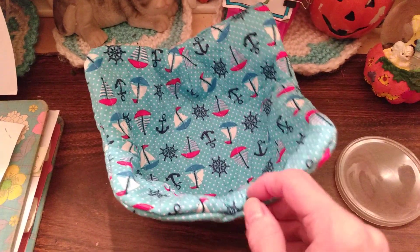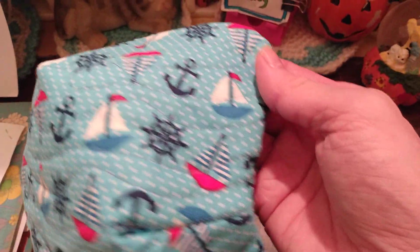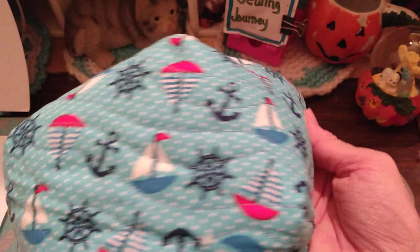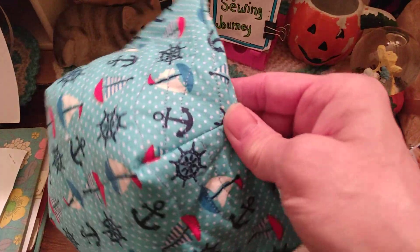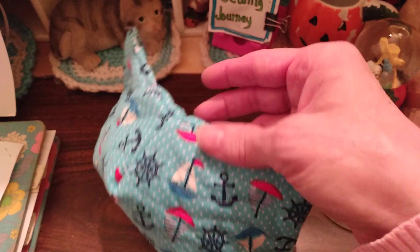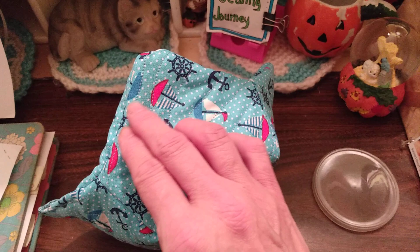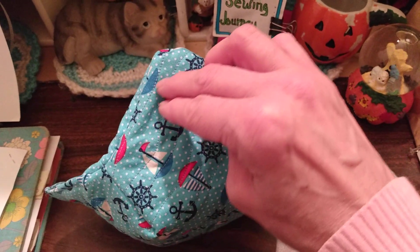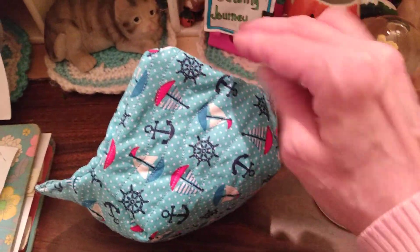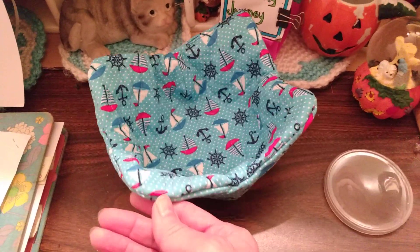Then I quilted each piece. I did like a wavy pattern for the quilt — I don't know if the camera is picking it up. You can do any quilt pattern that you like. I thought wavy would be the simplest one for anyone who might be just starting out with quilting, where you just take your fabric and sew it kind of like a wave. It doesn't have to be straight and it doesn't require too much skill.